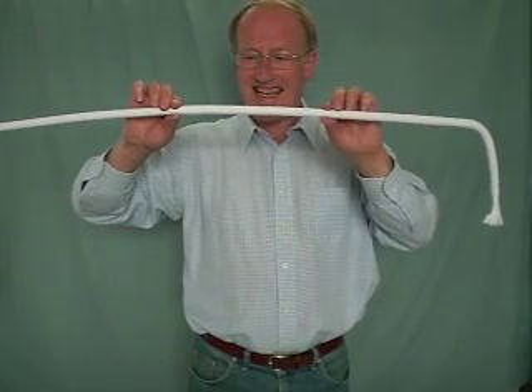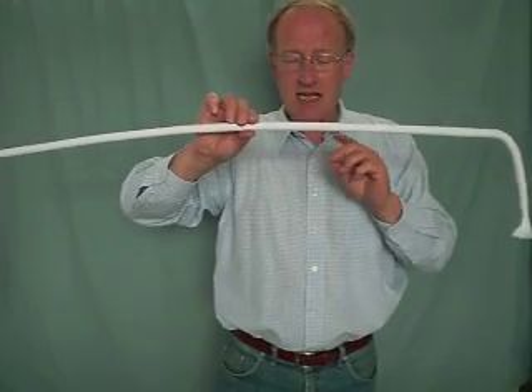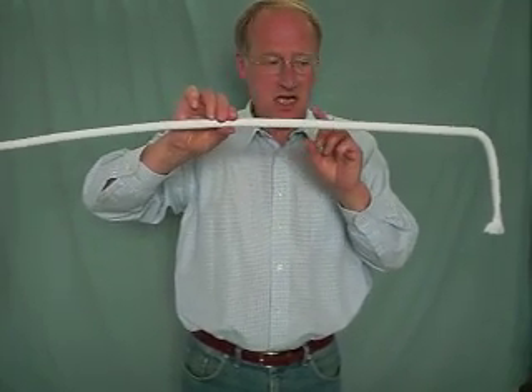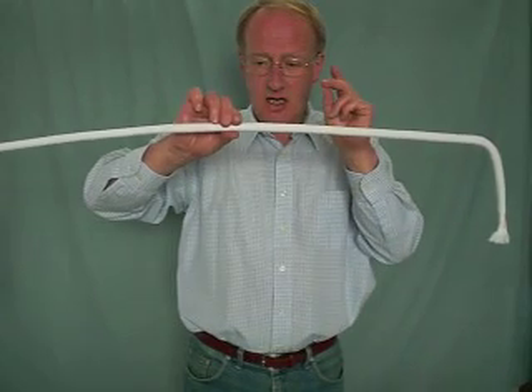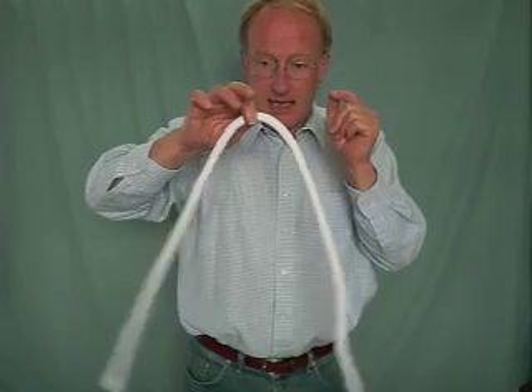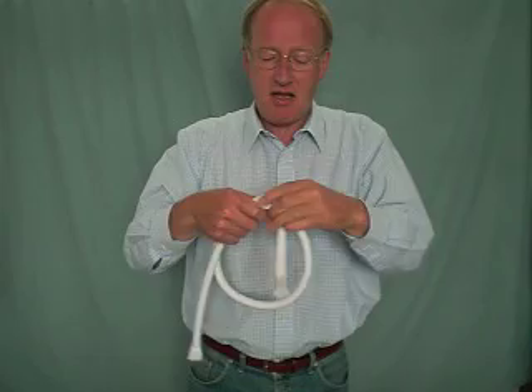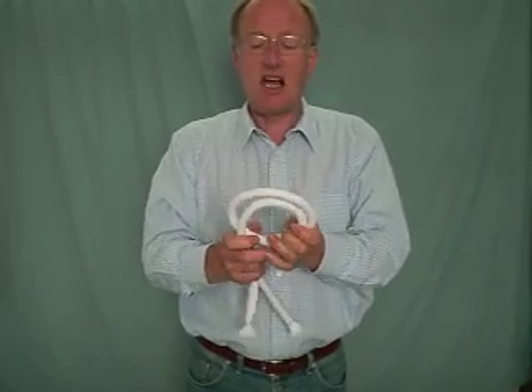But the really good bit is when you wake them up again. Are you ready? We'll count to three — one... two... three. See? And it wakes up and it's all floppy again, just like a rope normally is. So, there we are — that is how to hypnotize a rope.